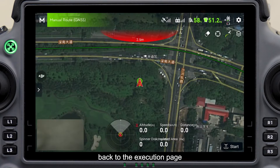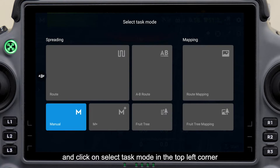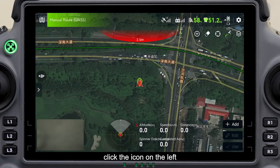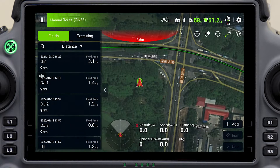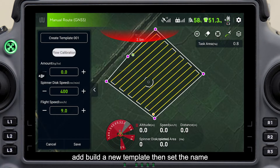Back to the execution page and click on select task mode in the top left corner. Select route mode and click the icon on the left. In the settings of the spreading system, add and build a new template, then set the name.